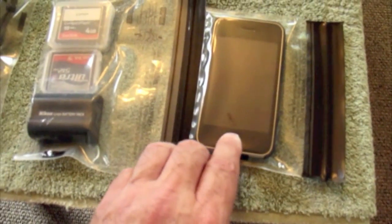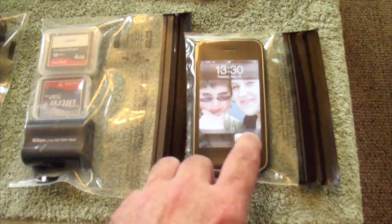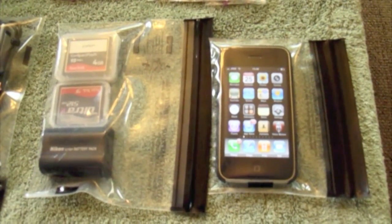The nice thing I like about these is your equipment is usable right in the bag. So that's a nice feature about lock sack bags as well.